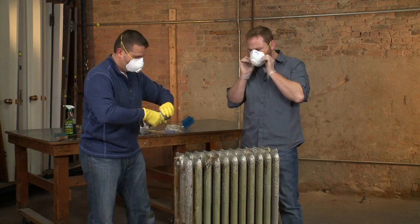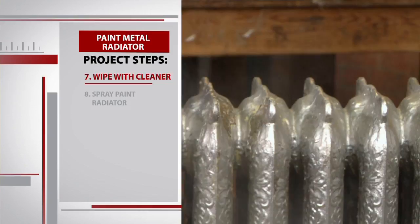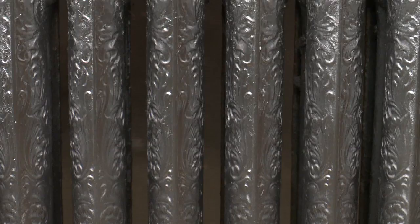It's music to my ears when Sean announces that the cleaning is complete. The gloves go on and we shake up the can of spray paint. I want to reiterate that we are using a high heat, heat-resistant spray paint. We're gonna apply the paint nice and easy — keep the can at least six inches away from the radiator at all times. To avoid drip marks, we spray on two to three light coats of paint, making sure we cover every nook and cranny.